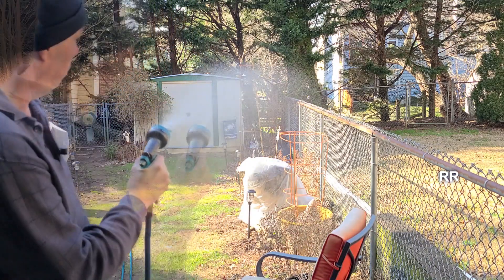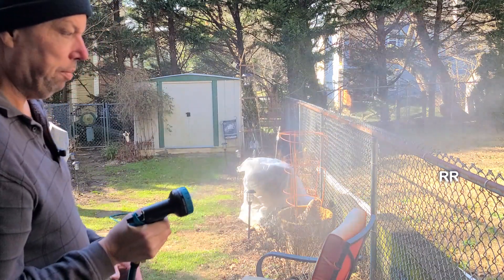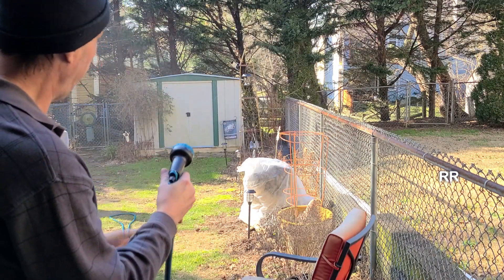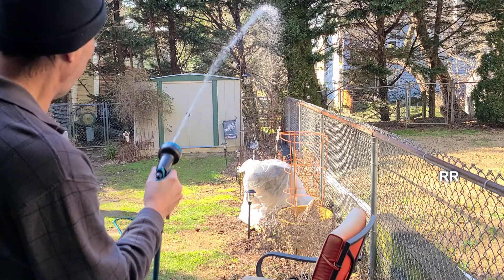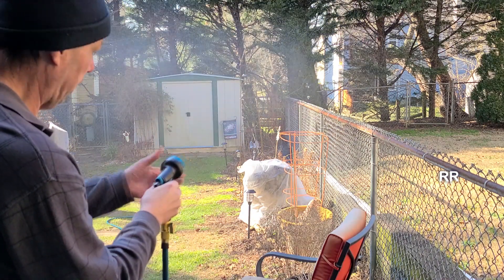Let's go to the angle — pretty good. Let's go to the mist — that's pretty awesome. Let's go to the half vertical — yep, shooting it up. Center — look at the distance on that, pretty good. Full — nice straight stream, I love this. Flat — like that.